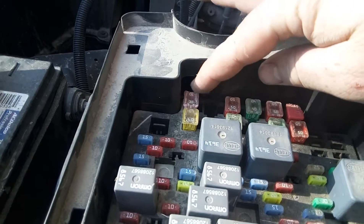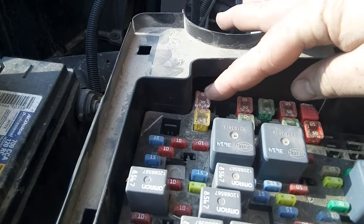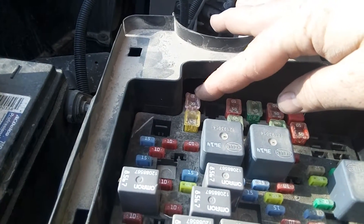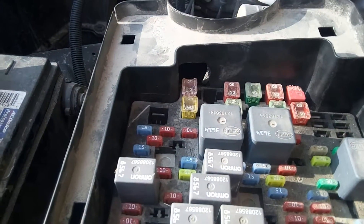So probably 2000 to 2005 Chevy — that is your fuse. If you don't have a fuse there, you're not going to have power to your trailer. Thanks for watching guys, hope this helps.